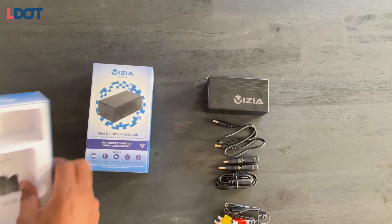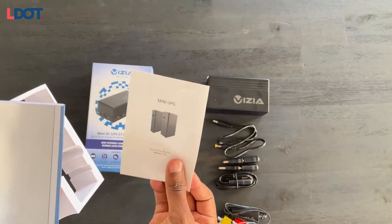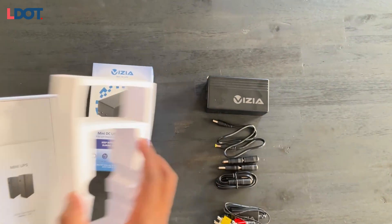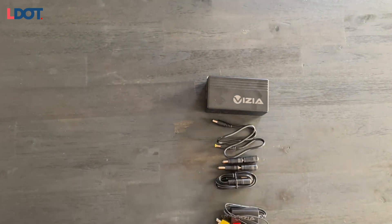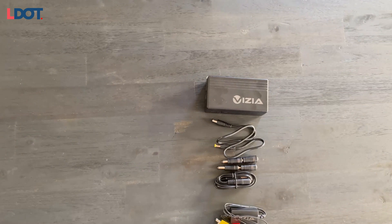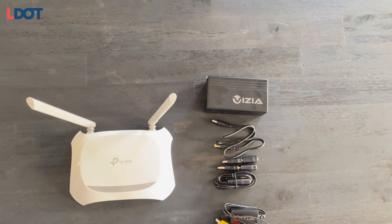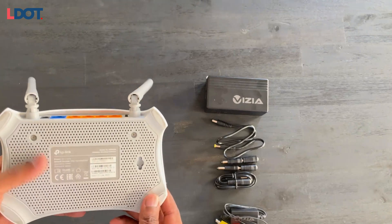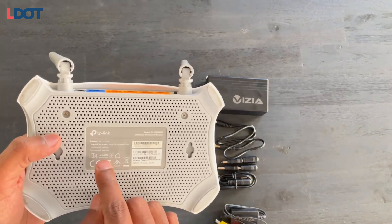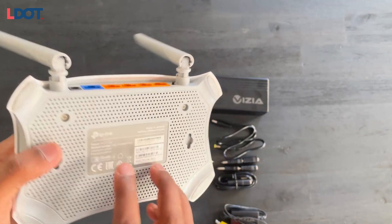There's also a little how-to leaflet in the box, but you won't need that when you've got LDOT. Let's get into the demo — I'll use my router to show you how this works. I'll start off with this TP-Link router. All you need to do is flip your router around and find the sticker that shows the power output it needs.